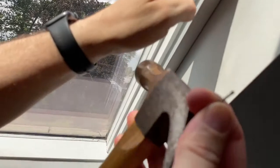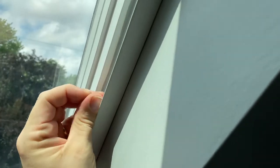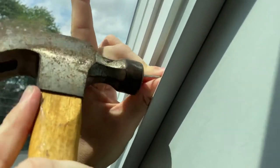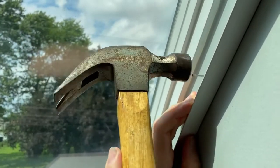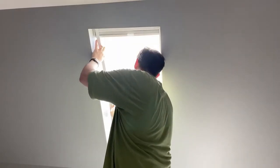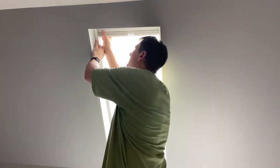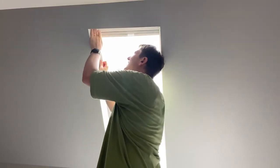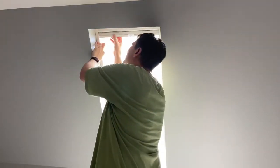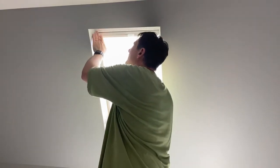I've cut it once and have it right. Running into a small problem here, but the shade's a little tight — it's going to work. Perfect. This still moves.